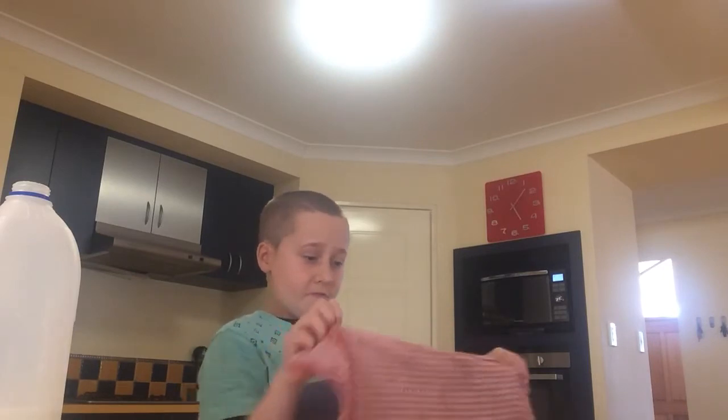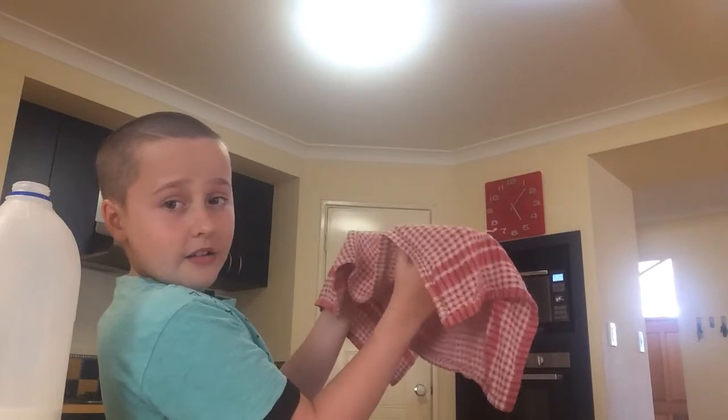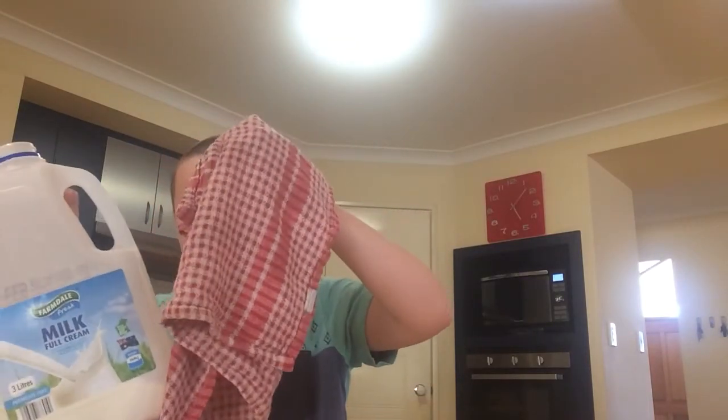Wrap it around the bowl sort of, then go like that. Then grab the bowl — I'm doing it with the towel like that. And if it's a little too hot, just wait a second, then take it. But be careful not to drop it.